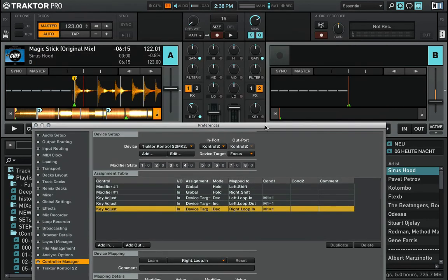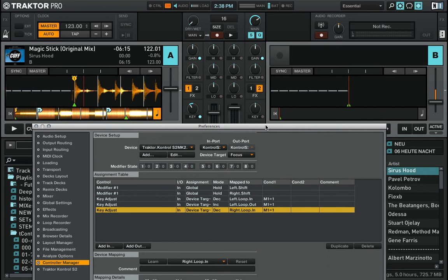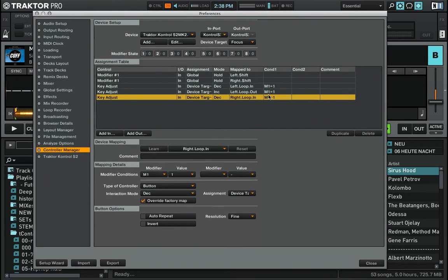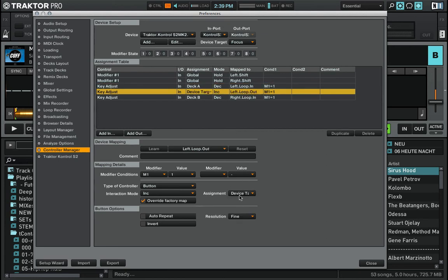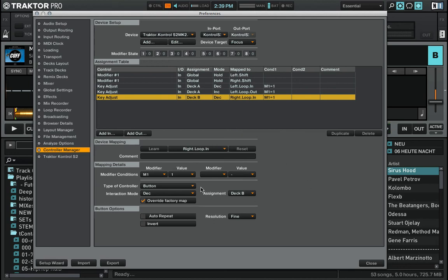Let's take a look at deck B. One second — I notice this new control is assigned to deck B, but these two earlier controls are assigned to deck A. So I have to make sure that's correct: the first two controls are assigned to deck A and this control is assigned to deck B.